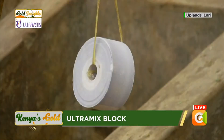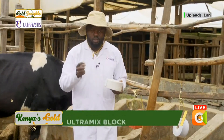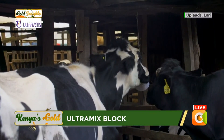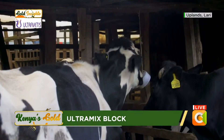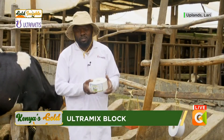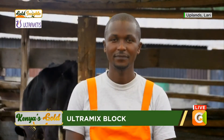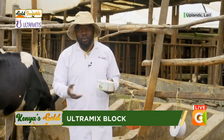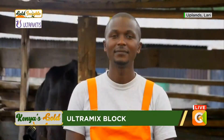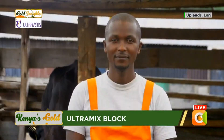We chose the white color because number one, DCP — di-calcium phosphate — is used to make this Ultramix block, and we ensure it's white because most DCPs, being mined from the earth's surface, can have many impurities. So the white color means it's pure — not a lot of impurities. White is also synonymous with milk, so when the farmer buys it, it gives the impression of bringing more milk. And it shows there are no impurities — it's a high-quality block.